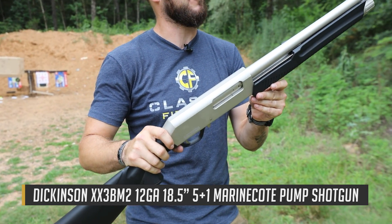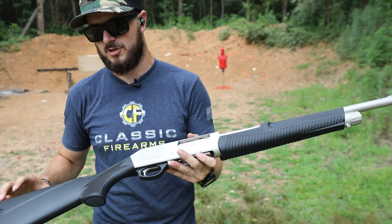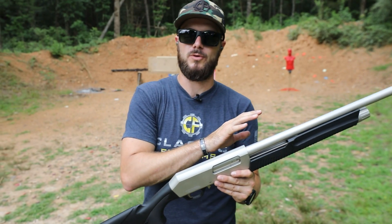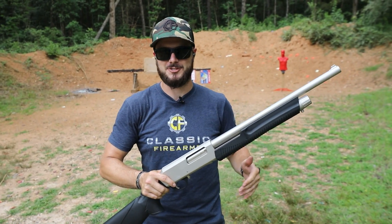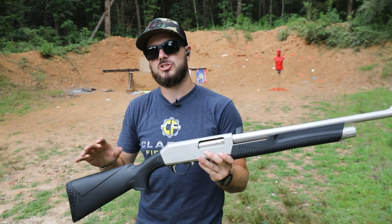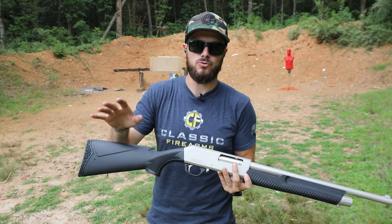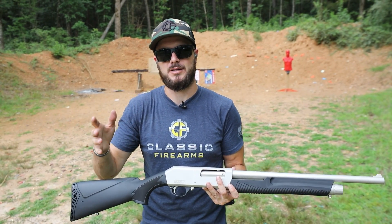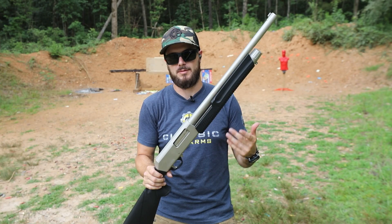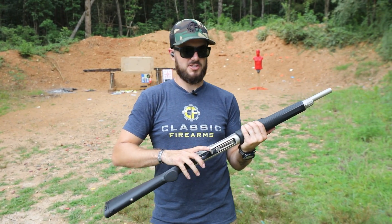You guys probably saw our video last week of the Tactical Marine Commando — that one had more of the breacher muzzle device and also the tactical pistol grip stock. Well, this one is pretty much identical except it doesn't have those. It's pretty much your standard plain Jane shotgun, and I completely understand a lot of people who don't really want all that tactical stuff. You want something a little more affordable and something that's going to go bang every time you pull the trigger, and I think that's what you've got here with the XX3 BM2 by Dickinson.